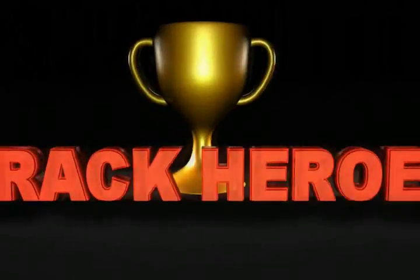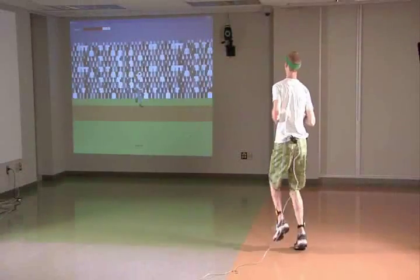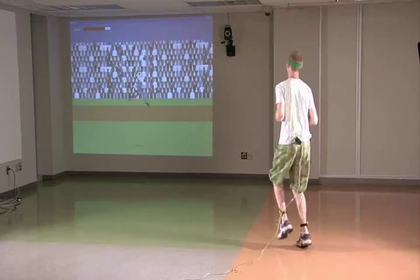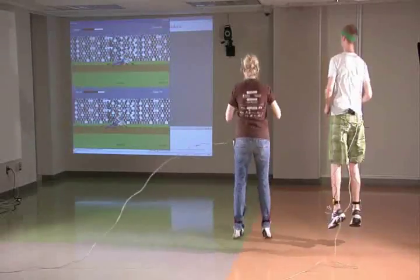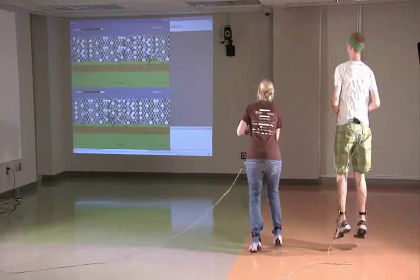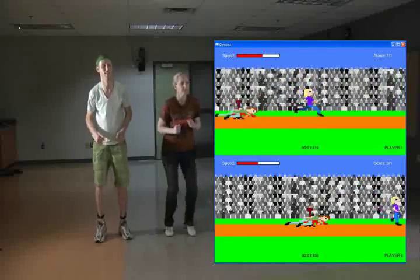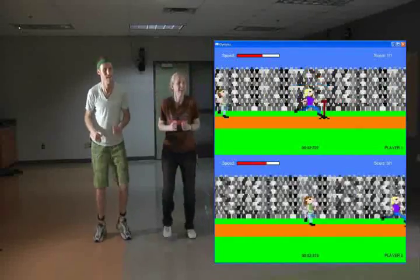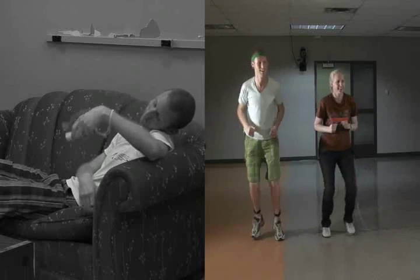But maybe dancing isn't your thing. Not to worry! Track Heroes uses a different sensor configuration to capture jumping and running on the spot. Players can choose between the 100 meter dash and hurdles. For the ultimate challenge, players can play in multiplayer mode. The multiplayer aspect of the game promotes healthy competition, increasing the overall exertion of the players. With the Snap, you will get a more vigorous workout than with the competition while still having a blast.